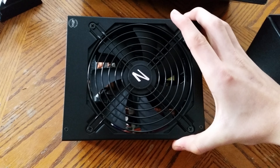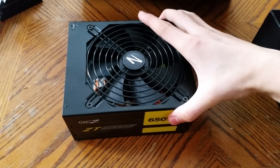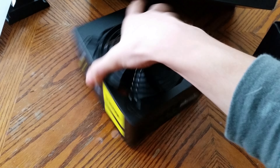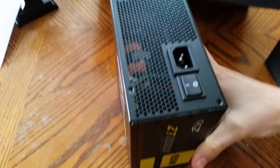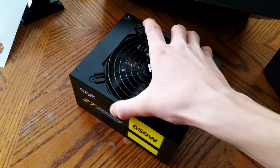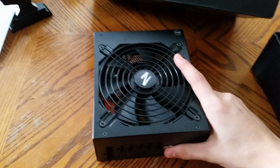The fan is pretty nice, I like the little logo right there. And it's fully modular in case you haven't noticed already. There's the modular interface. I got a good deal on it, so if I don't like it I can just send it back.